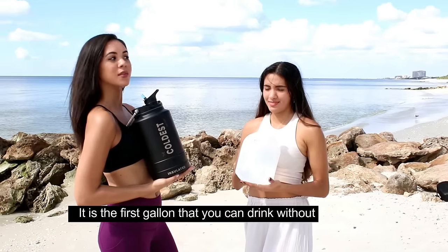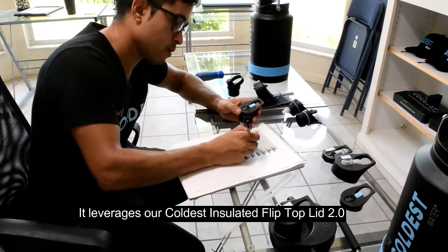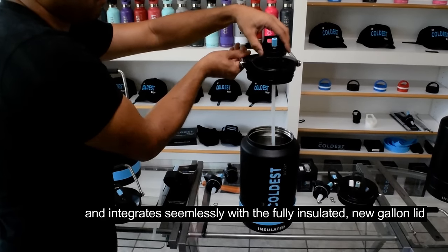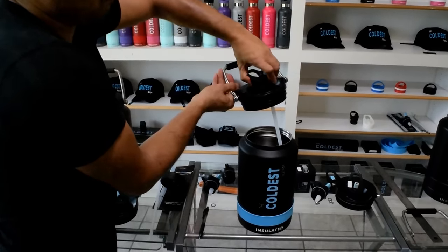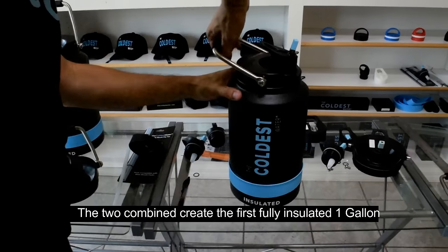It is the first gallon that you can drink without tipping over your head. It leverages our coldest insulated flip-top lid 2.0 and integrates it seamlessly with a fully insulated new gallon lid. The two combined create the first fully insulated one gallon.